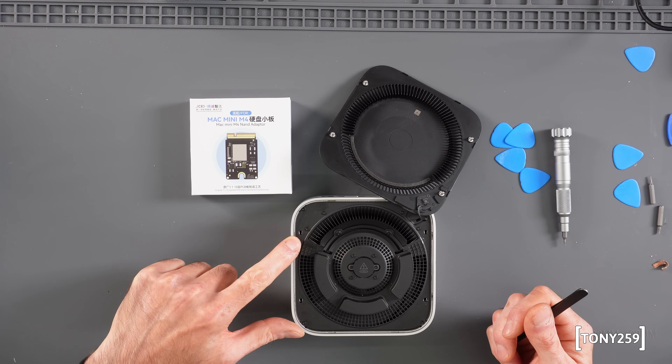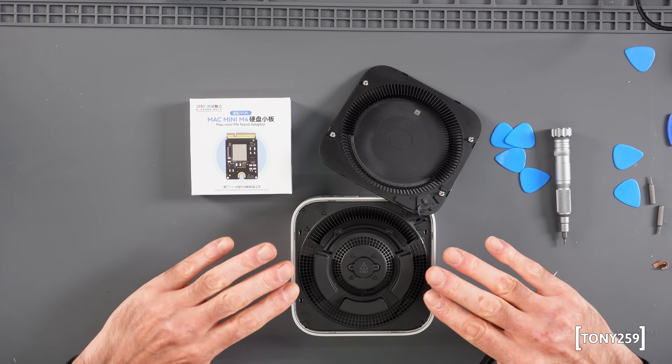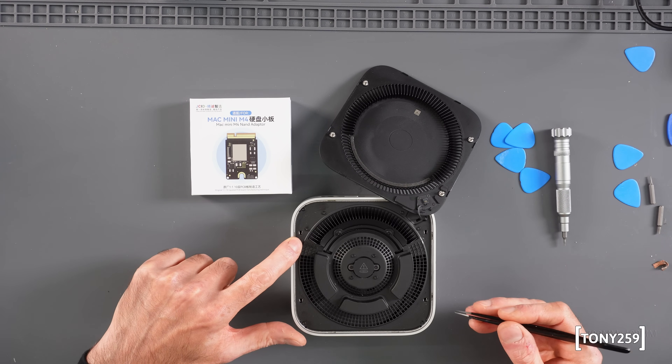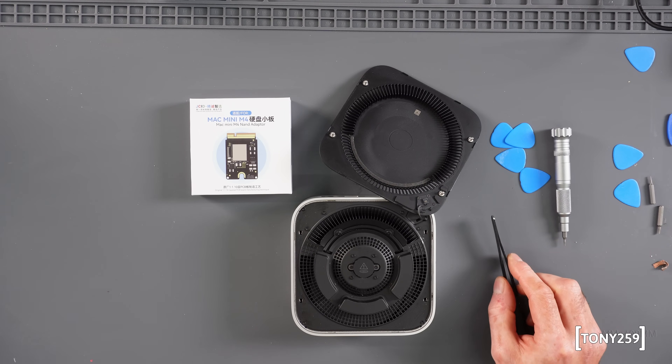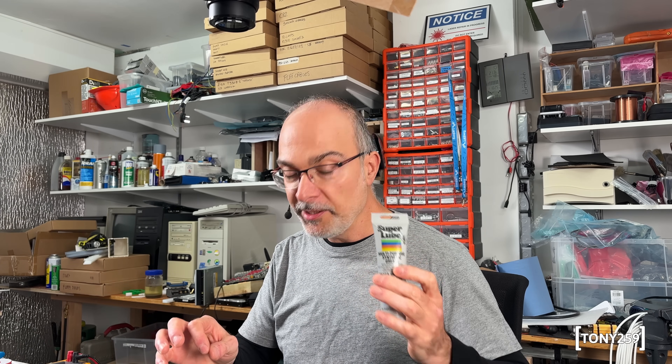Before closing the lid I'm thinking of a couple of tweaks for easier future access — for example if I wanted to clean the fan. One option would be to try and squeeze those clips to make them a bit less stiff. What I'm going to do this time is apply a tiny amount of Super Lube — a PTFE synthetic grease that is plastic-safe — on those metal posts, just a little bit to make a potential future removal a bit simpler.